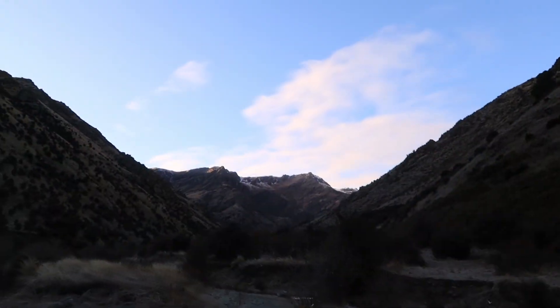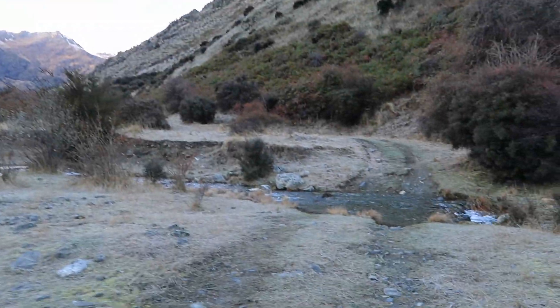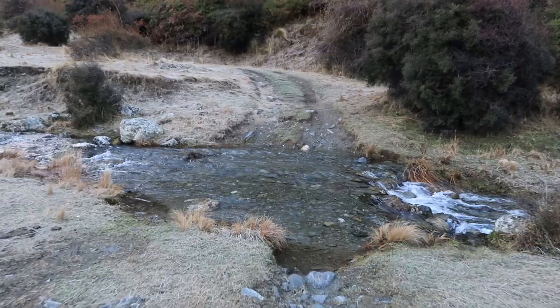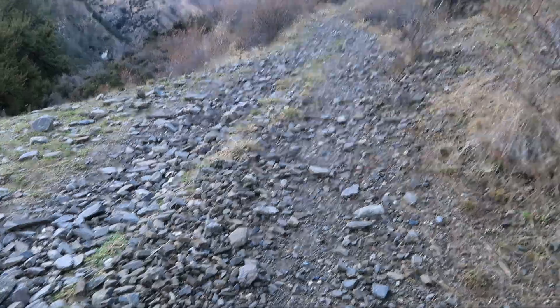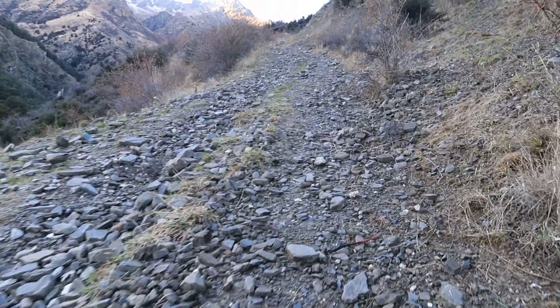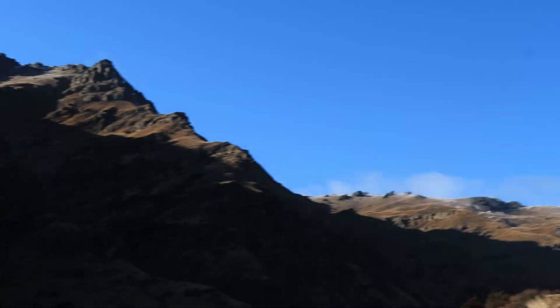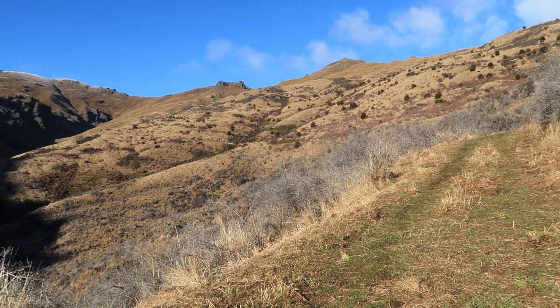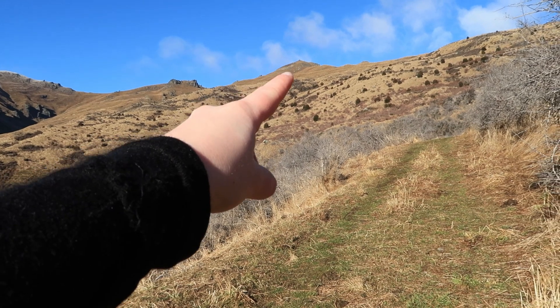Grandview Mountain is one of my favorite hiking tracks around Hawea. It's just nice and easy, not too hard. It has a couple of small river crossings at the start but nothing too serious. I started really early in the morning so the first bit was quite cold, and I was really pleased to finally see the sun up there.